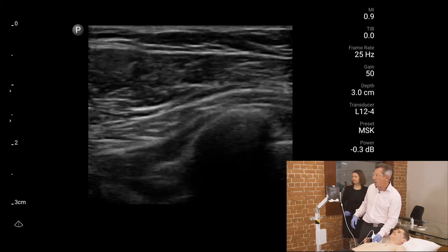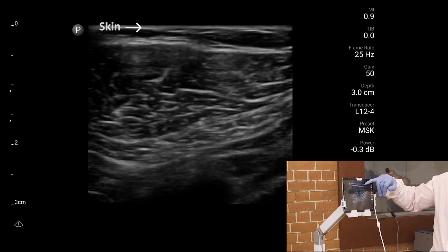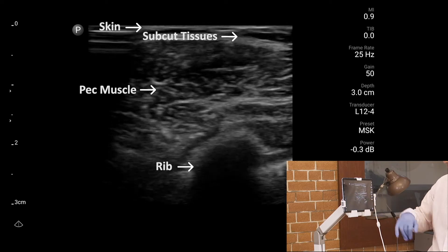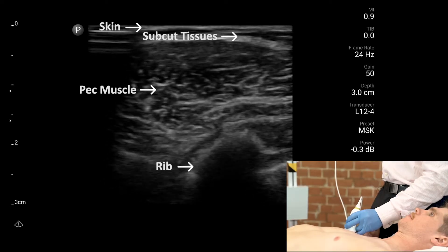What you can see here for the injection is skin, superficial subcutaneous tissue, and a large muscle here — the pec muscle. That shape in the bottom right of the screen is a rib.